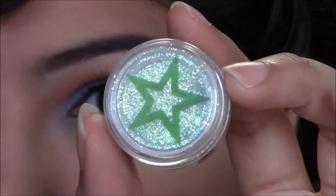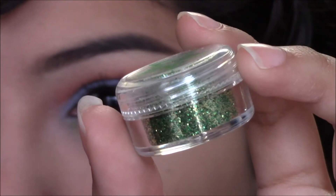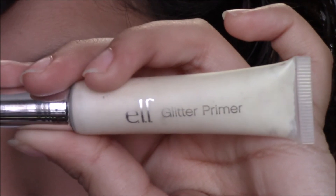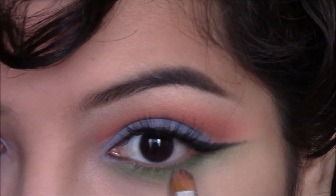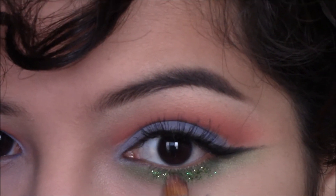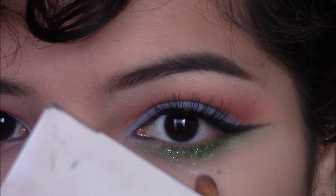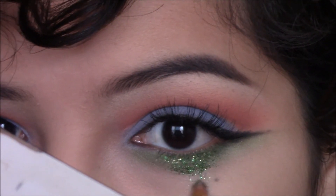Then taking Star Crushed Minerals glitter in Enchanted Forest, I'm taking ELF's glitter glue on the same concealer brush and first applying some of the glue under the eye, then going back in with the glitter on the same brush. At first I wanted to make this look a little bit more normal, but then things got out of hand and I wanted to do glitter tears — and so this is what I'm doing right now.